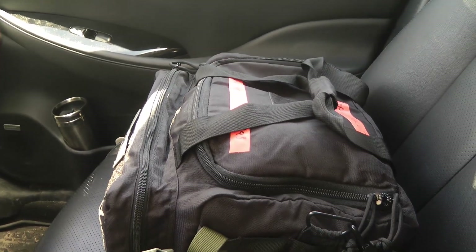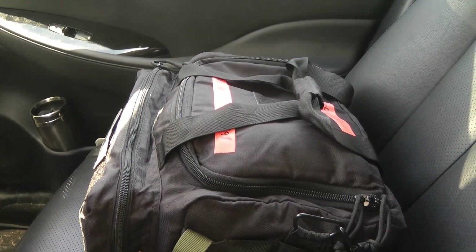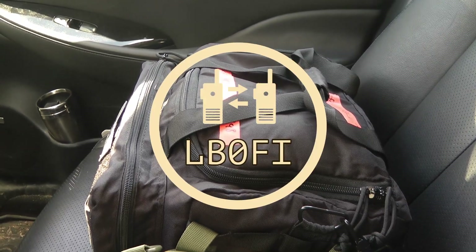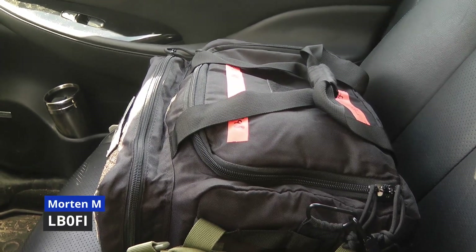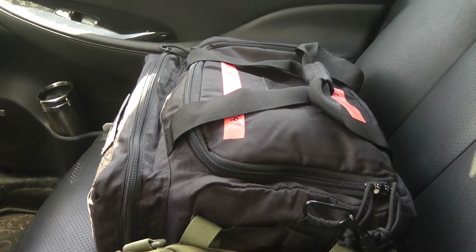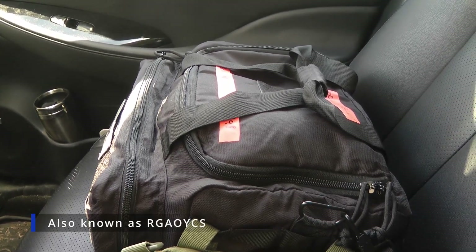Are you one of those hams that have ham radio equipment all over your car? I don't know about you guys but I certainly am. Hi and welcome to LB0FI Norwegian Ham Ventures. I'm Morton LB0FI and I got a solution that at least for me is an attempt to combat the radio gear all over your car syndrome.